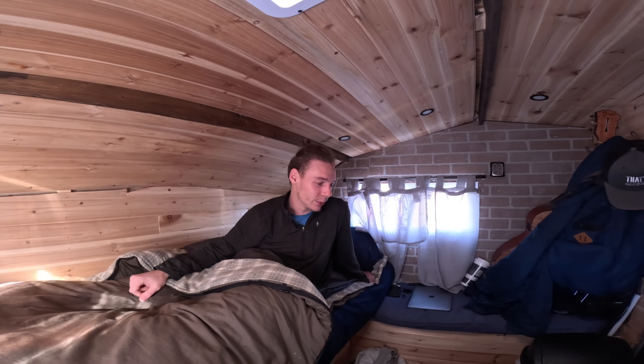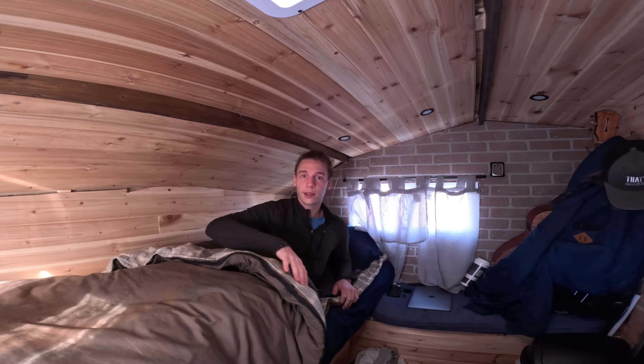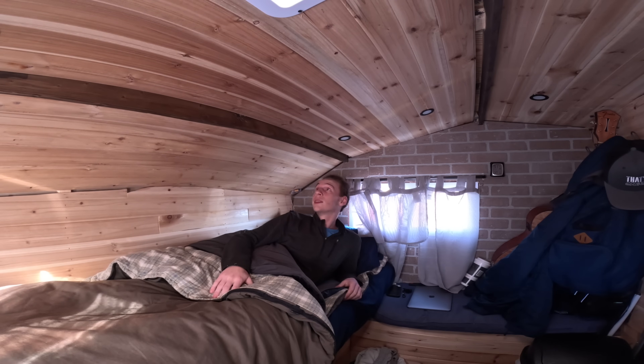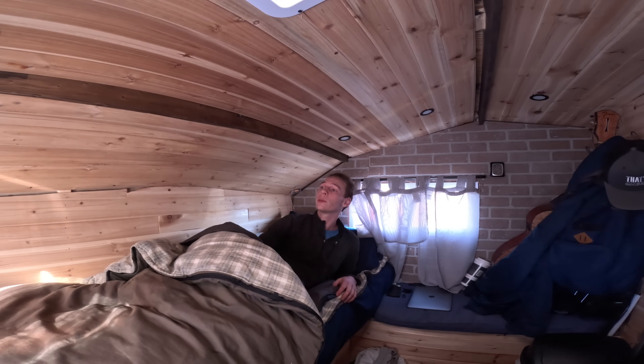I'm gonna go up to my mom's and get this video uploaded and then just try to get this thing completely mold-proof in here. It's definitely not something that you want to be living with because that is not good for your health obviously. So yeah, figure it out and then we can keep going on some adventures.